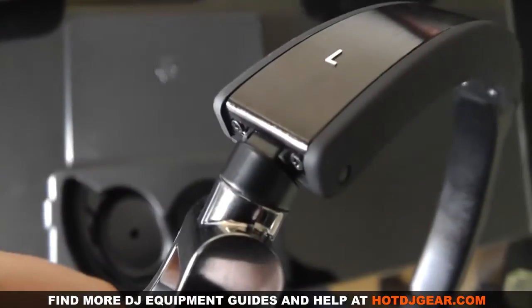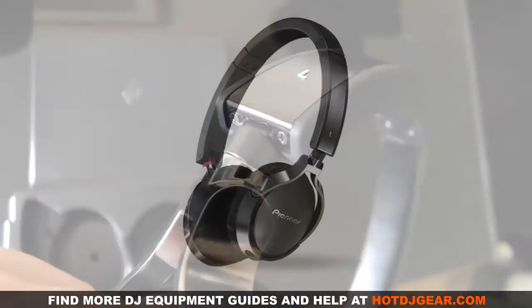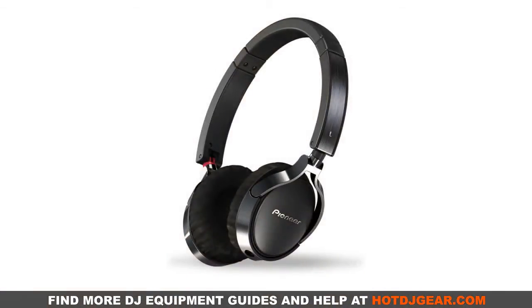Plugging them into a mixer and hitting the play button, you realise how much work Pioneer put into these headphones. The sound quality is absolutely amazing. The low and mid-range stand out far better than other headphones in this price range. Overall, if you're a professional DJ or even just someone who wants to listen to their iPod in the best quality possible, then these headphones are going to be perfect for you. They're well worth checking out.